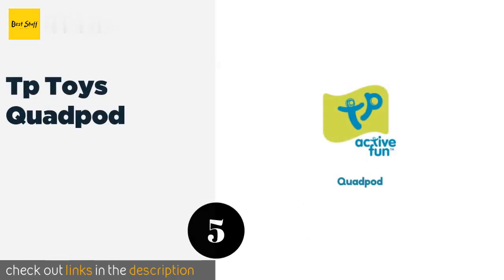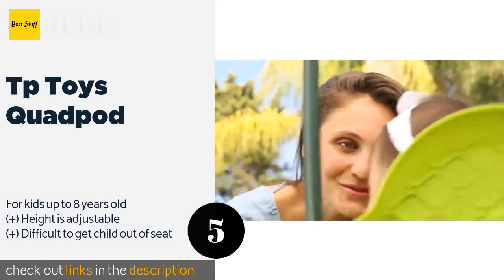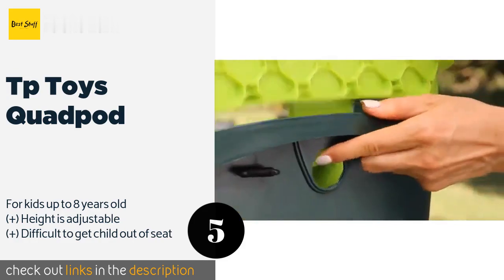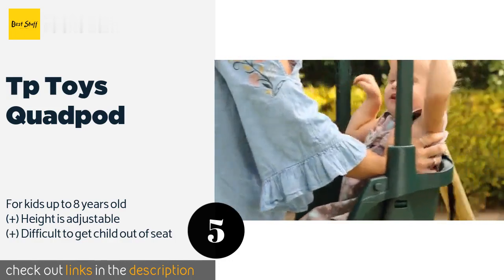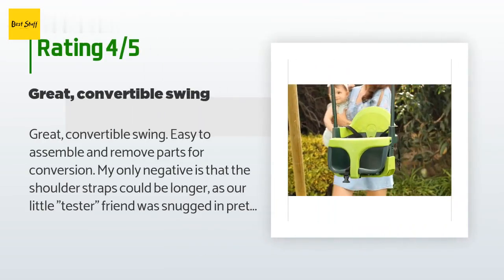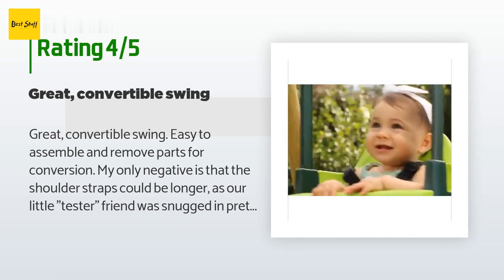The next product is the TP Toys Quad Pod. It is a four-in-one option that grows with your baby. It begins with a supportive headrest and secure T-bar for younger ones, then these can be easily removed as your child gets stronger and more confident, until you have a simple platform seat. The price is around $49. Check out the product link in the YouTube description below. The average rating of this product is 4.8 stars with more than 243 customer reviews.